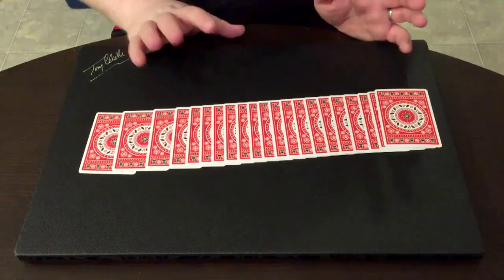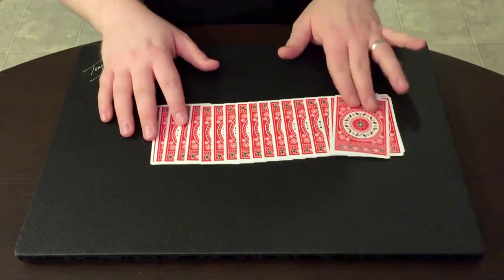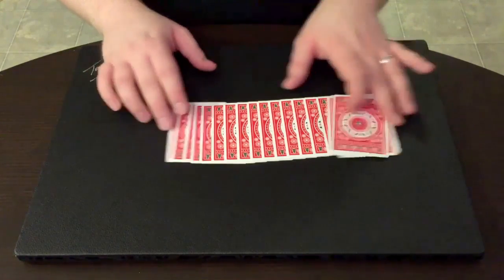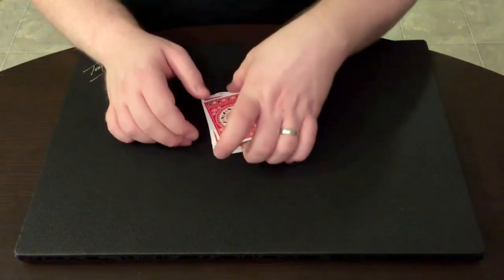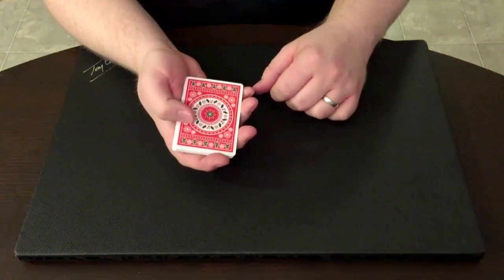It's really pretty easy. There's just a couple of basic folds that you're going to need to do. You can use any 21. In this case, I'm going to use all of the backs facing out, but we'll talk about some other options there. So let's get started.